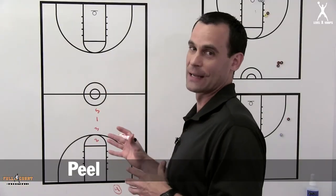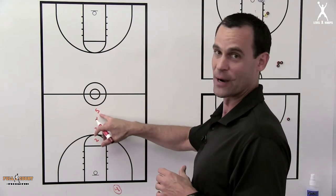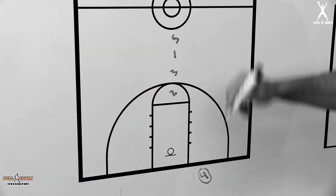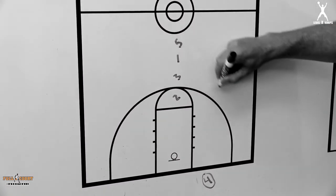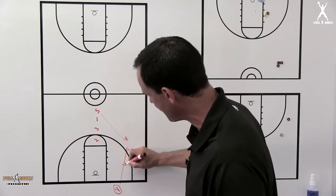I'm not sure where I got this one but this is one I love. This is a great one especially if your five man is a great passer — if the five man is not a great passer, you're probably not running it. The four man inbounds the ball, the five man is sprinting hard into this area, and the four is going to enter the ball into the five.